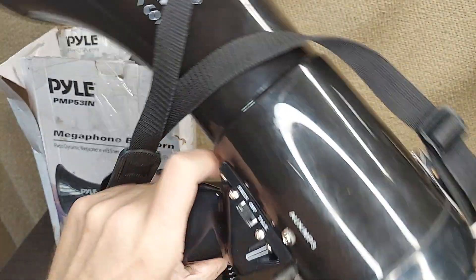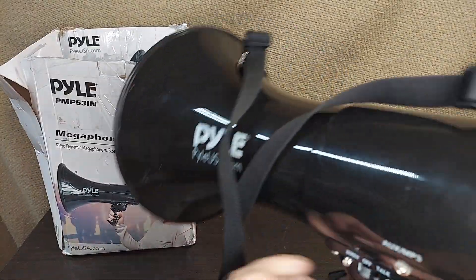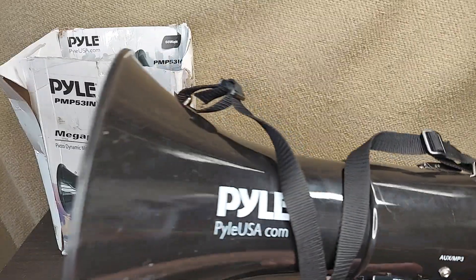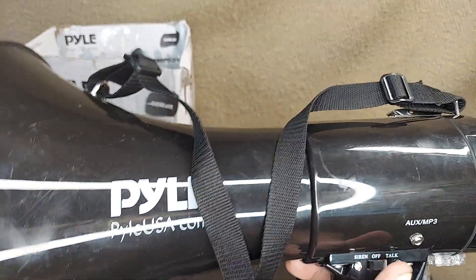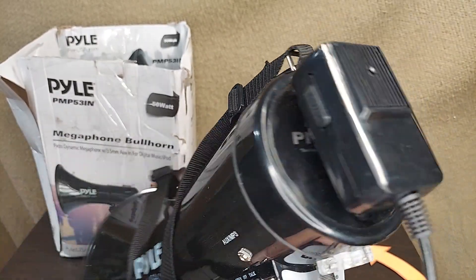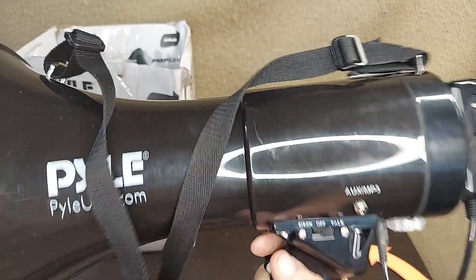You can use this button to push to talk. You've still got your volume over here. So there are essentially two modes. I'll throw the speaker on real quick so you can hear it — it's going to get a lot louder than that. And then on talk mode: hello, hello, hello. It's a megaphone like you're used to.